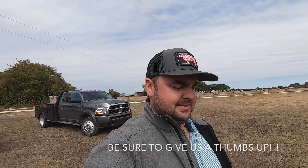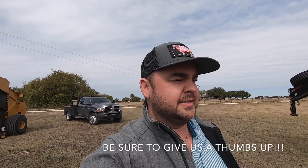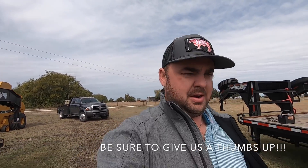Good afternoon everybody. Dane here with Golsh Hay Farms. Well, we got our first freeze. Last night it dipped down in some areas to about 28 Fahrenheit. So it was a little early — actually really early. We usually don't see a freeze till mid to end November, and that's somewhat early as well. But it was Halloween night, October 31st — first freeze.